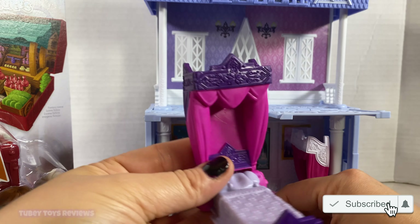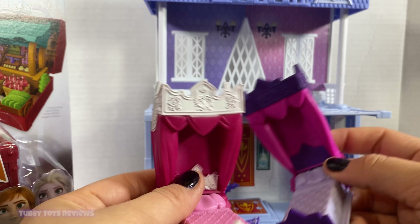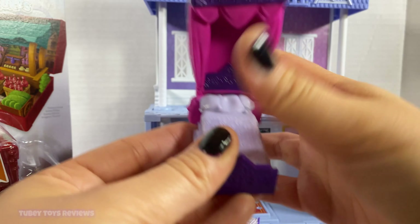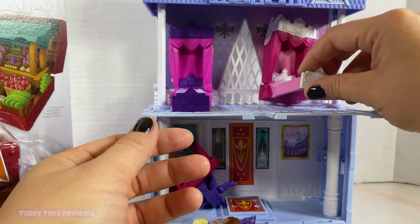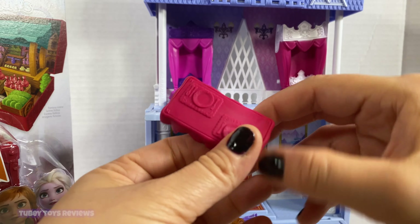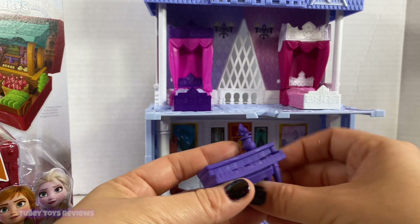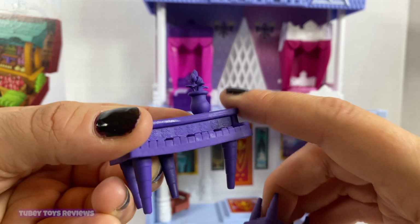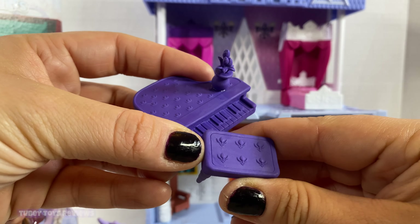Everything that you need is inside. We have Elsa and Princess Anna's beds, and what's super fun about them is that they are squishy. Put the beds inside and they're color-coded so you'll be able to tell who's is who's. They come with a table with a setting for two and a grand piano with some plants at the top.